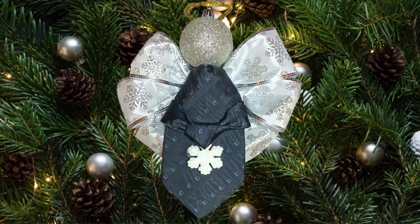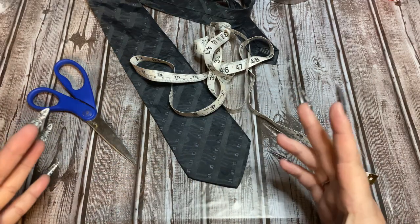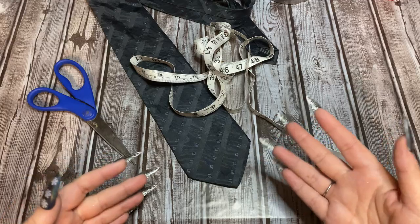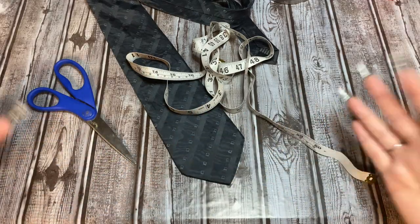Welcome back! In this video I'm going to show you how to make this really pretty tie angel ornament. Yes, this is made out of a necktie. If you don't have any neckties, go look in your local thrift shops, Goodwill, whatnot — you can find lots of ties there. A tie angel is an angel you can use as an ornament or hang anywhere, and it's made out of a necktie.